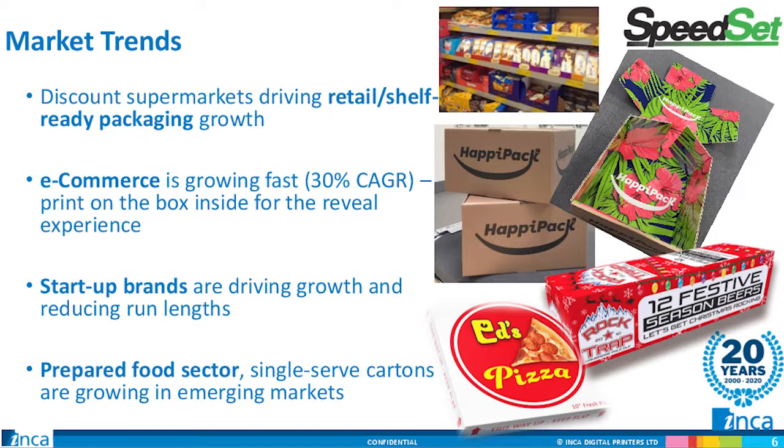And then, of course, the food and beverage markets, where prepared foods and single-serve packaging are driving significant growth. The Speedset 1060 targets these four growth trends and the required materials — microflute, corrugated, and 80-point folding carton board — that you'll need to target new markets and new applications.